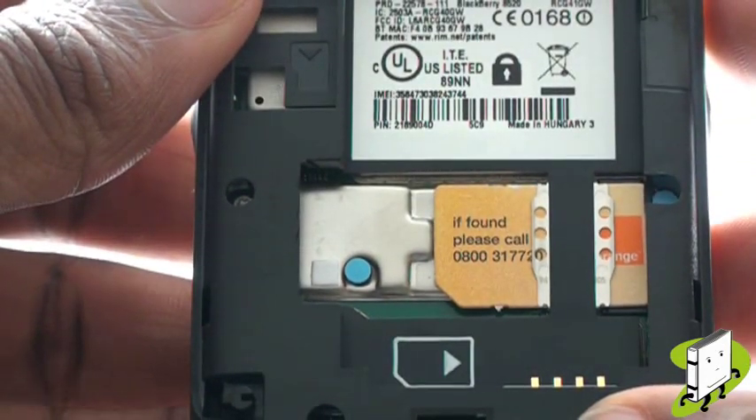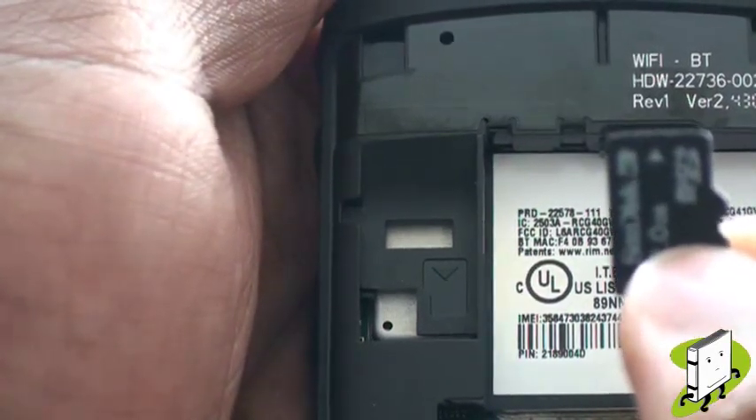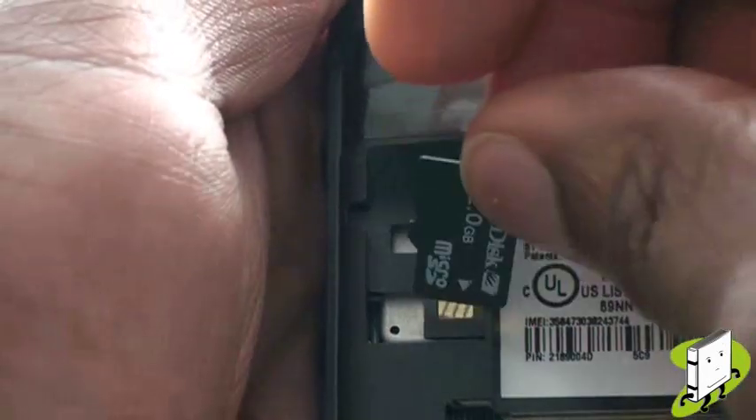This is your microSD memory card slot. Your Curve 8520 can handle up to 16GB using a microSD memory card. Slot it in just as shown.